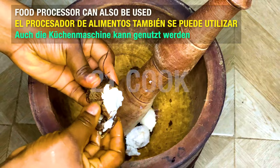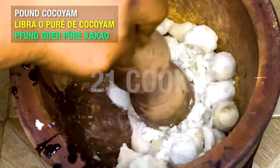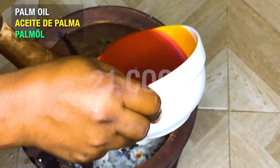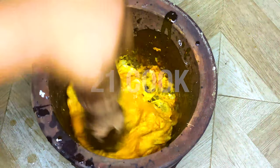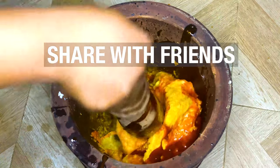A food processor can be used, but here a mortar and pestle is used. Pound the cocoyam, then add palm oil. Add a little more oil and pound until smooth.